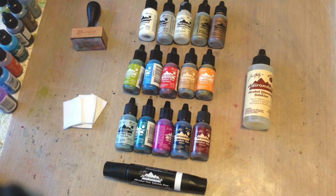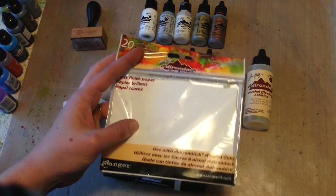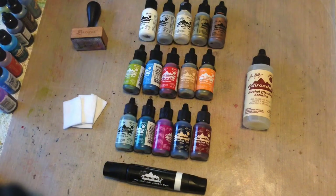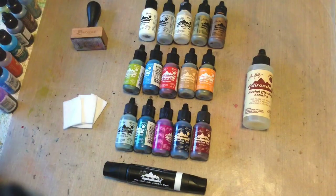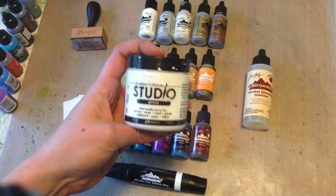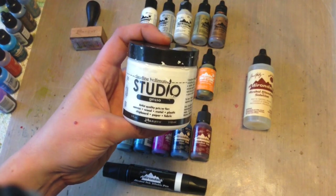Ranger makes alcohol ink cardstock that you can use. This is specially made for the inks and is pretty much the same thing as their glossy paper. If you really want to have alcohol inks inside of a scrapbook page or an art journal, I highly suggest priming your paper with some good quality gesso.